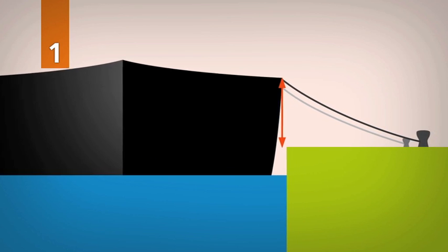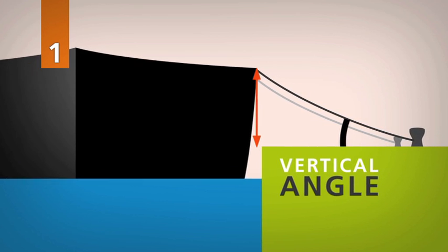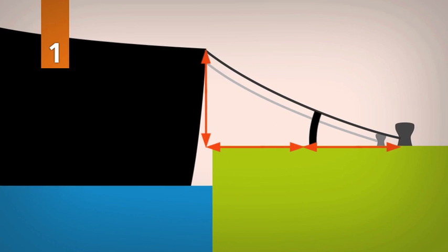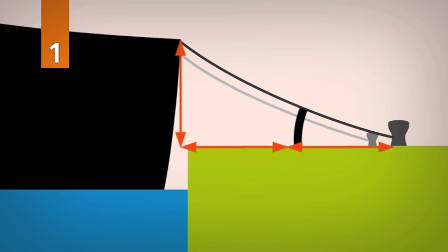First, all the lines should not exceed a vertical angle of 30 degrees. Therefore, the horizontal distance from fairlead to bollard is twice the vertical distance.